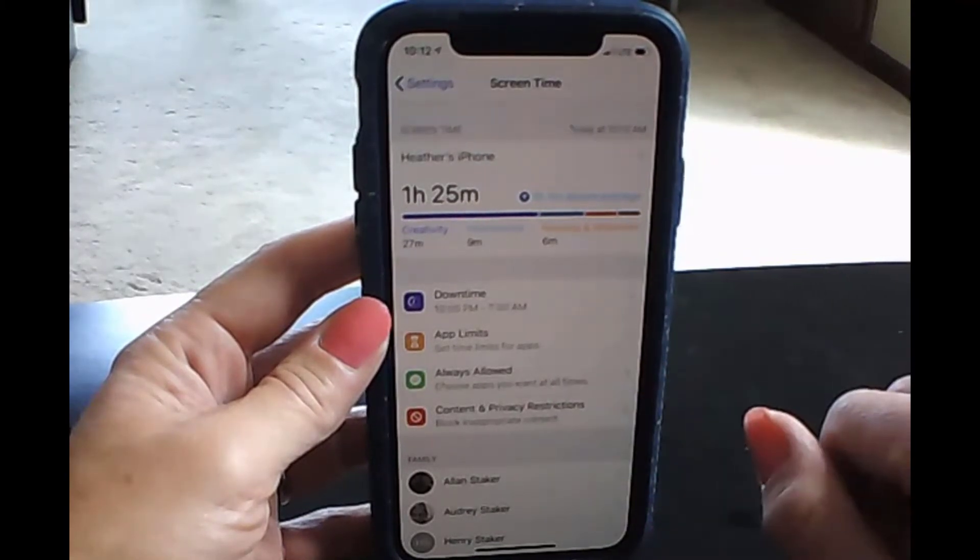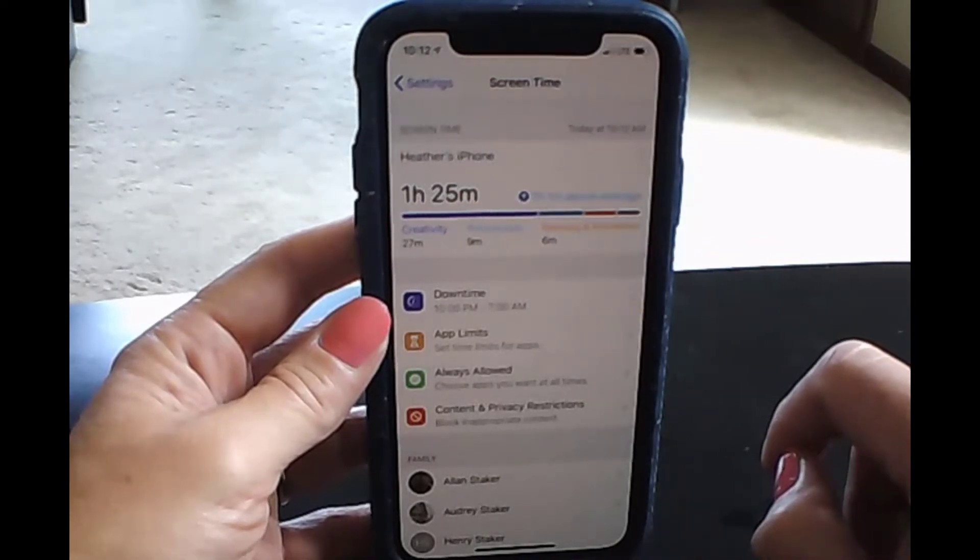That's a really great place to have a discussion with your teens — thinking through how to make the phone a tool rather than a distraction and something that brings you down.